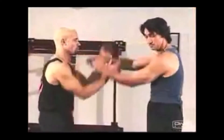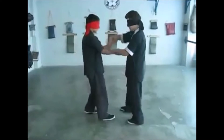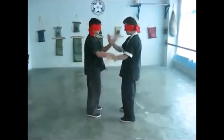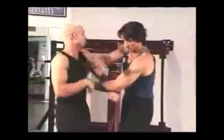Wing Chun's Qi Sao, or sticky hands, allows practitioners to develop tactile awareness at close range. The exercise, although not compliant, is not really a form of sparring. It emphasizes a reduction of tension so that an individual might simultaneously control an opponent's limbs and attack at the same time. There is much in it that one might find comparable to grip fighting and wrestling.